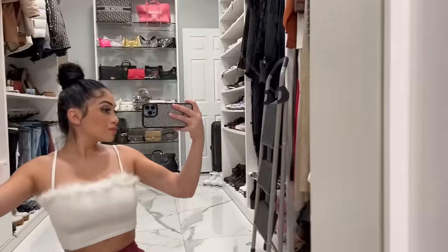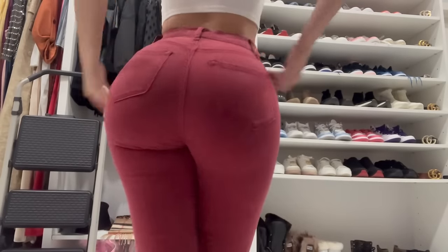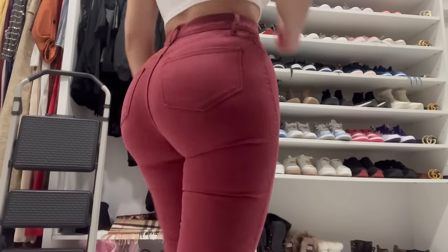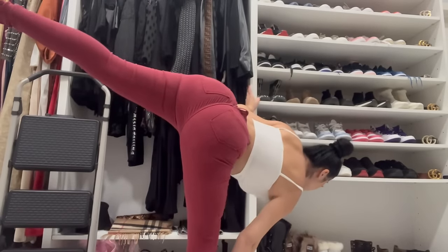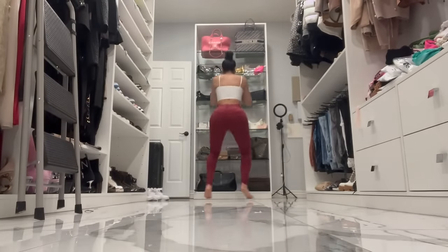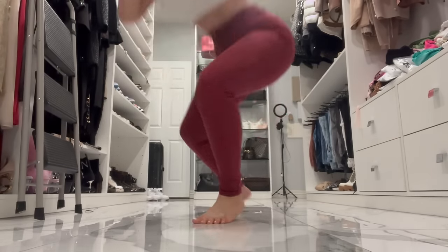I can move my legs in them too. The only difference is, these actually fit me tighter from the waist, which is good. You can see how stretchy these jeans are — I'm basically working out in them.